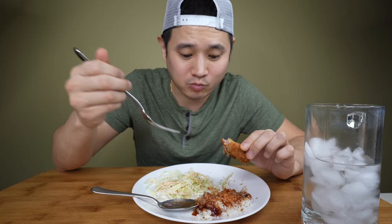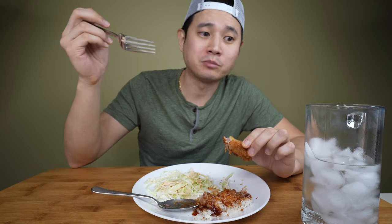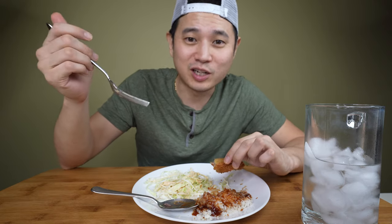Thank you for watching — give this recipe a try and let me know how you like it. Thank you for all the support. See you next time!